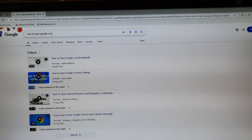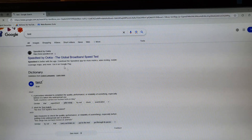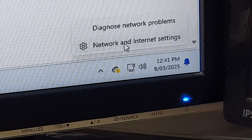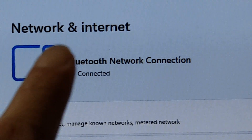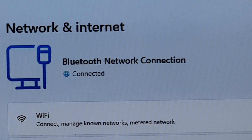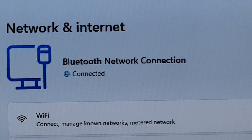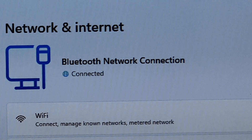We can go to the computer and test it out. I will just type in a test. The connection is via Bluetooth. Right-click on the network icon and click on Network and Internet Settings. Here on my computer it shows a Bluetooth network connection and it shows Connected. And that's how you can share your internet connection and mobile data on your Galaxy S25 to a computer. Thank you for watching this video. Please like and subscribe to my channel for more videos.